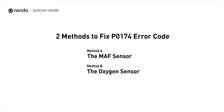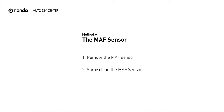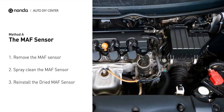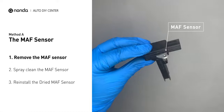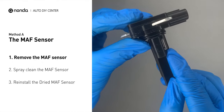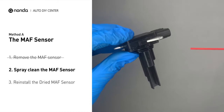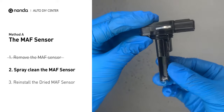Here are two simple DIY methods you can try to solve this problem. Method A: MAF sensor. MAF sensors are located between the air filter and the throttle body. Carefully remove the MAF sensor from your car and do a quick inspection. The wire inside often gets dirty and needs to be cleaned. Spray the MAF sensor cleaner onto the wire perpendicularly to the ground so that it won't damage the MAF sensor.